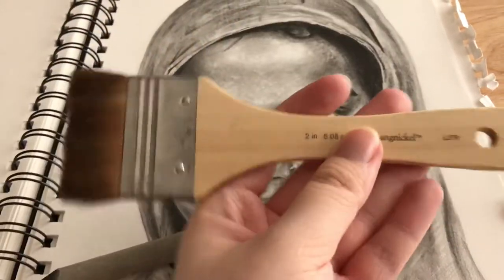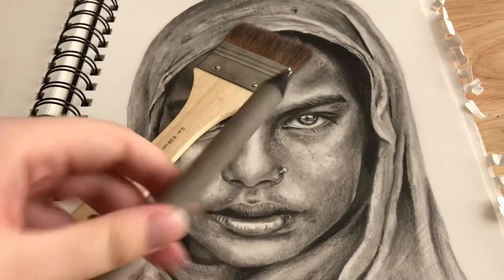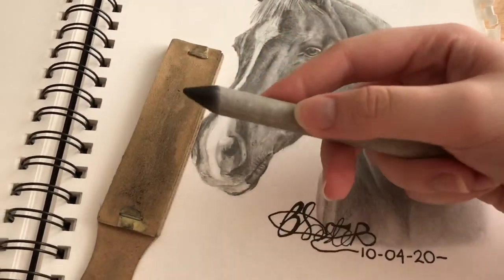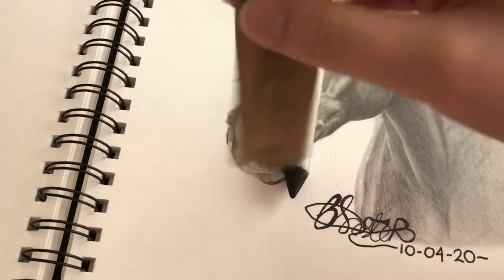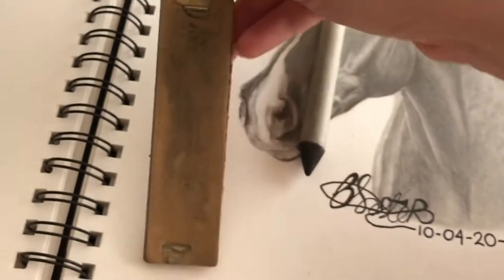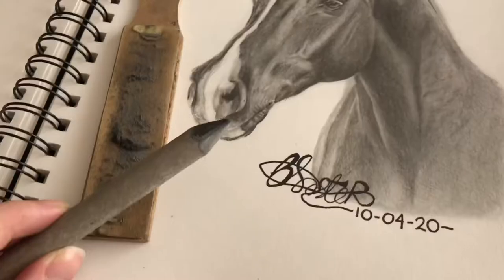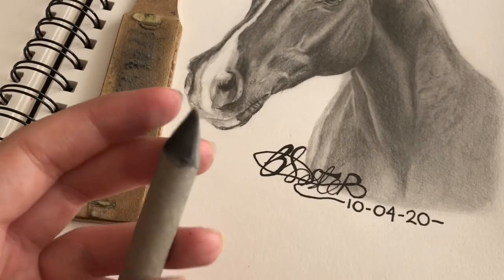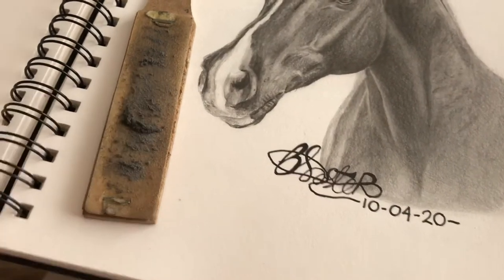I definitely recommend the brush over the paper stump, but paper stumps are a great starter option. When you use a paper stump it gets really dirty, so you use an emery board — basically sandpaper sheets — to clean it off. I haven't cleaned mine in ages so it's quite dirty, but just two seconds of rubbing and you can see the difference. You can get it a lot cleaner than that with more effort.